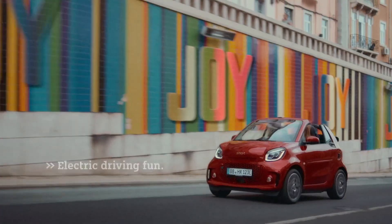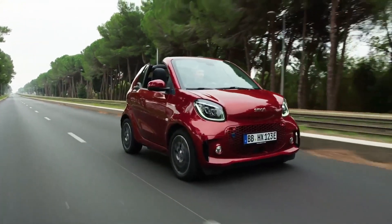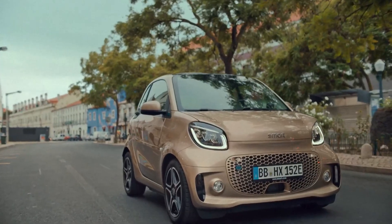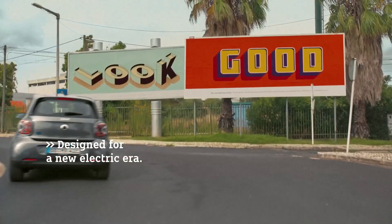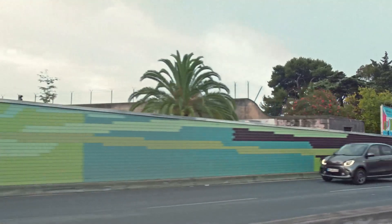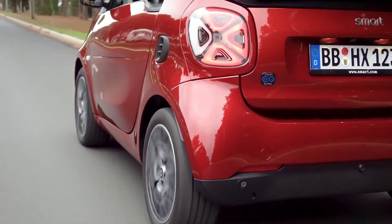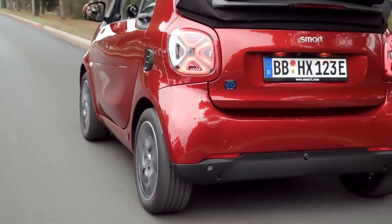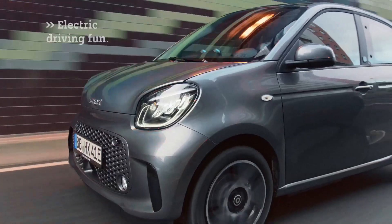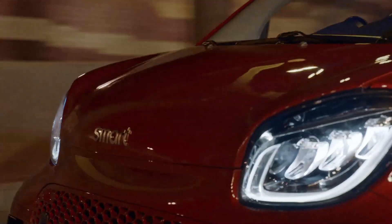Models in the UK are fitted with a 22 kilowatt onboard charger that makes recharging from 10 to 80 percent in less than 40 minutes possible using a fast charger. It takes 3 hours and 18 minutes using a home power socket. Performance figures include 0 to 37 miles per hour in 4.8 seconds and 0 to 62 miles per hour in 11.6 seconds, with a range of 58 miles or 93 kilometers, a power output of 55 kilowatts or 74 horsepower, and 130 newton meters or 96 pound-feet of torque.